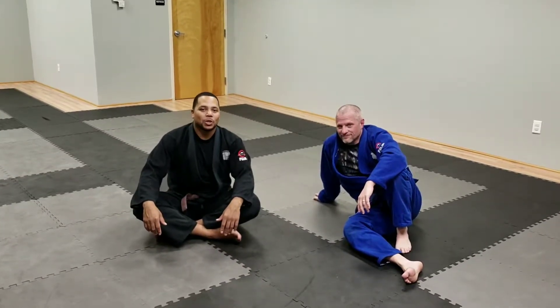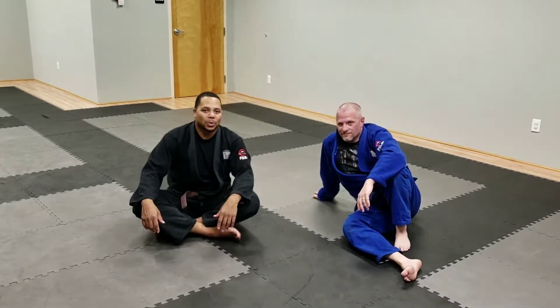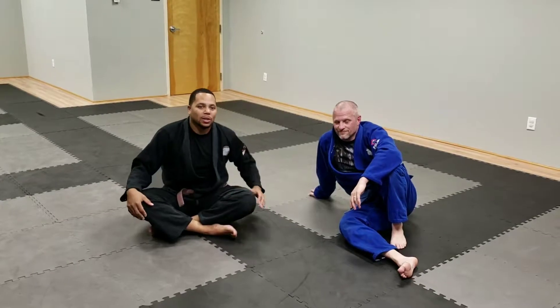Hey everybody, it's Coach Reiser. I'm going to show you a couple really cool submissions from side control. I got Eric over here — he's going to help me demonstrate these cool moves. Let's take a look.